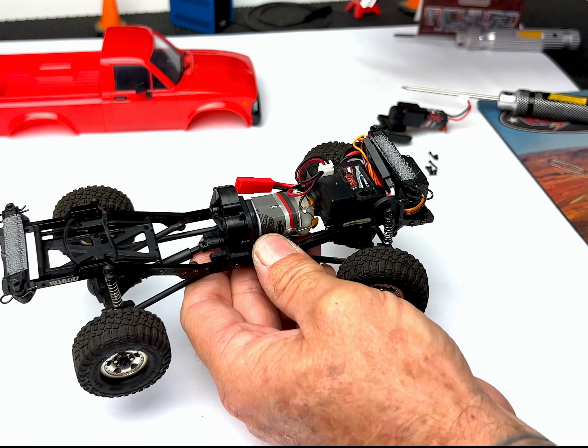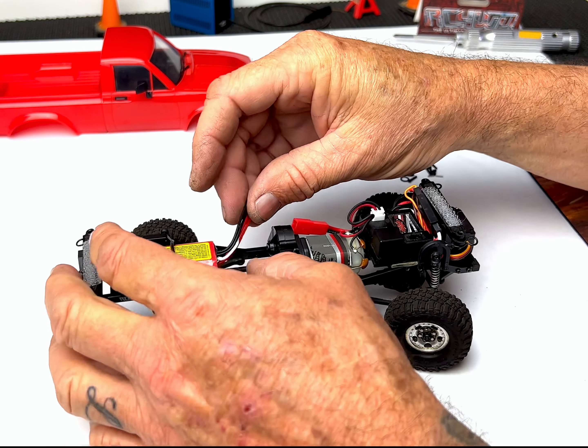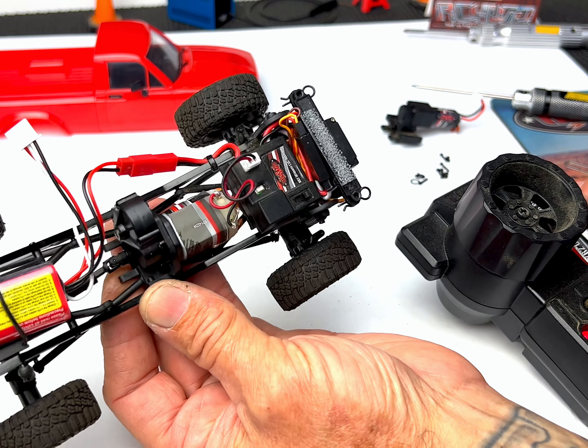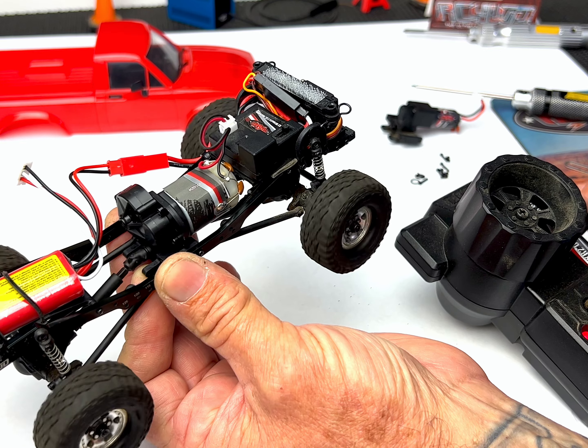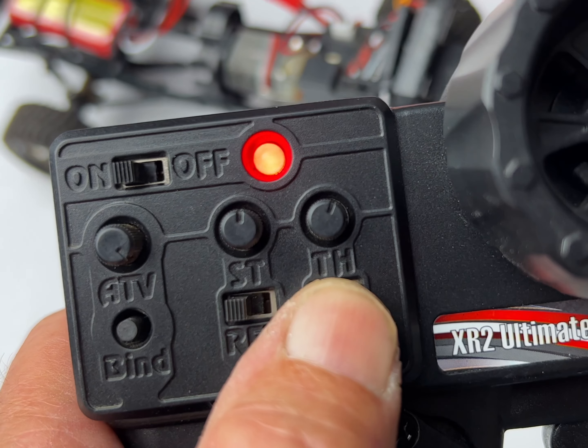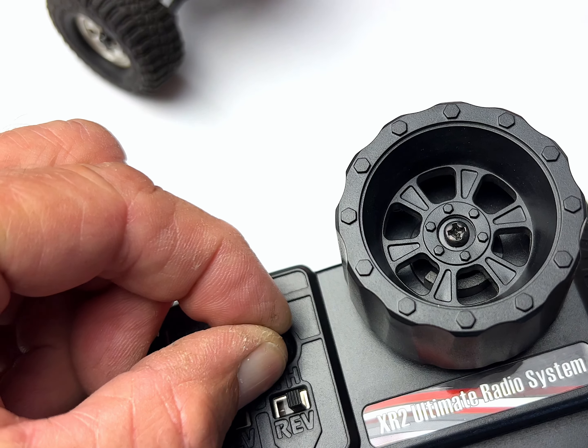Now I'm going to take a fully charged battery and test everything out. With everything powered on, test the throttle function. You may need to use the throttle reversing feature on the transmitter and readjust the neutral trim.